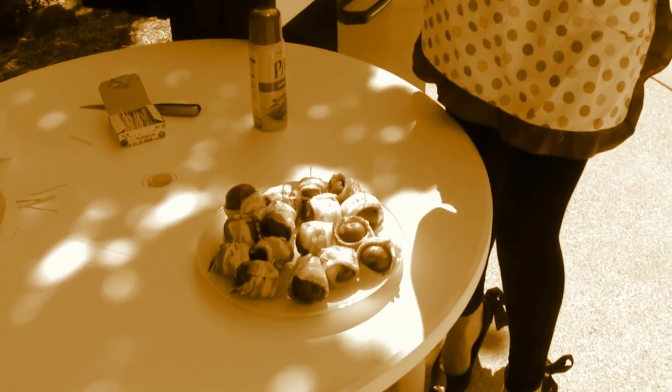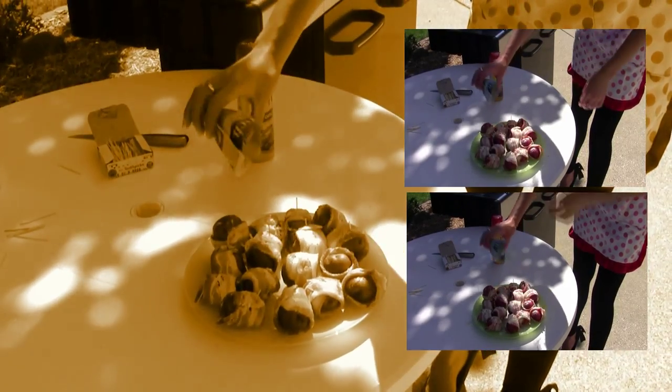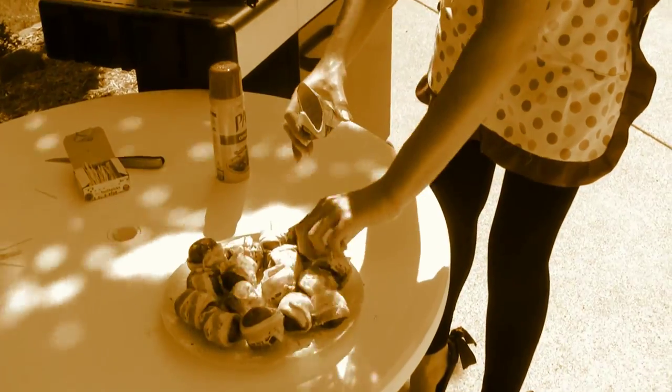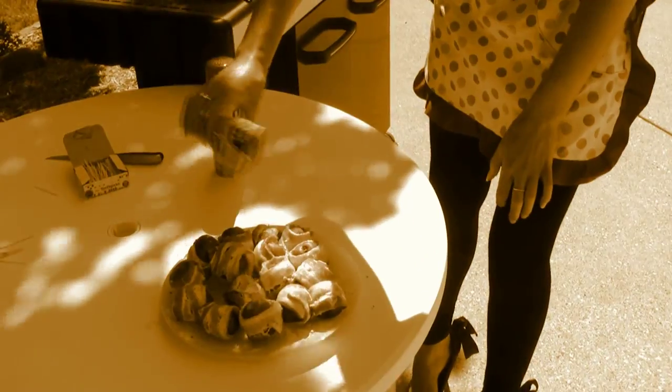Once you have all of your potatoes wrapped with the bacon, take your ranch seasoning mix and then just lightly sprinkle it all over. Make sure you flip your potatoes over too, so you don't just have a pile of seasoning on one side.